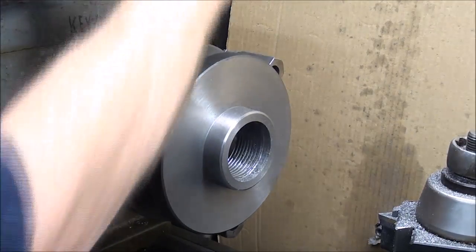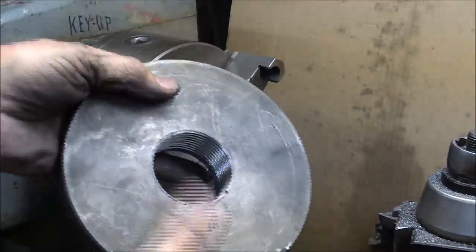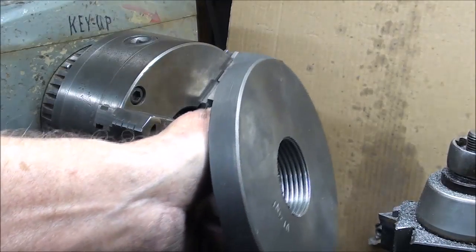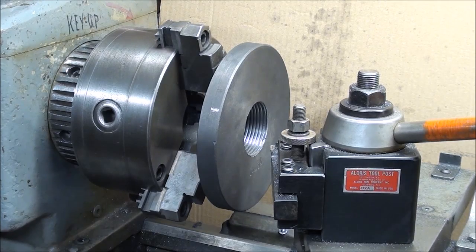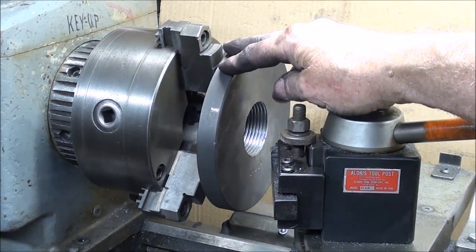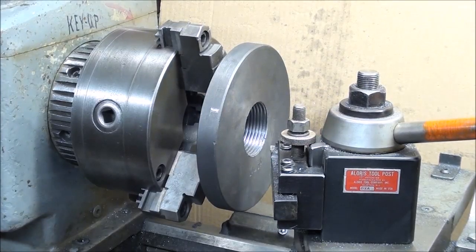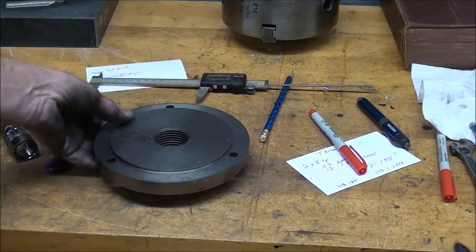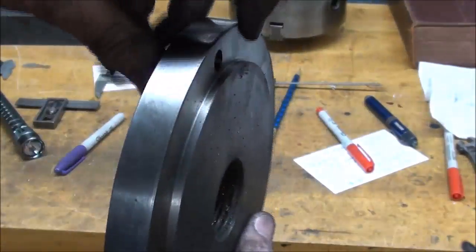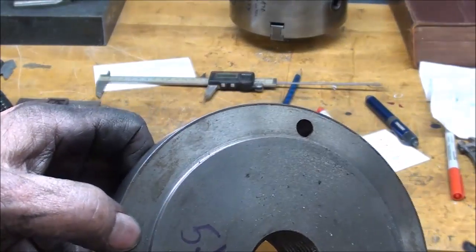I'll clean it up well now. It's going to be chucked on this hub in order to face and step this side. I changed my mind — I told you I was going to hold this in a four-jaw chuck, and it would be more accurate, but this old three-jaw since I reconditioned it is pretty darn accurate. So I'm holding it by the hub and getting ready to face this and put the step on it. I just measured it — in metric it comes to 5.115, about an eighth of an inch deep.